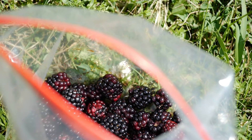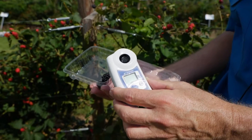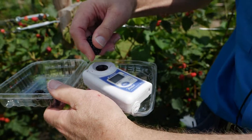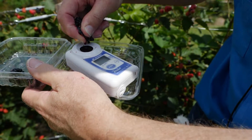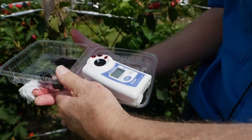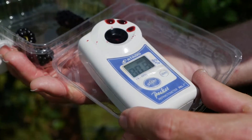One thing growers use in terms of market quality is a little machine called a refractometer. We squeeze a few drops of juice from a blackberry onto the refractometer prism and that gives us an indication of the sugar content. This is a handheld refractometer — we press the digital display and we can see the sugar content is 10.3, that's 10.3% sugar.